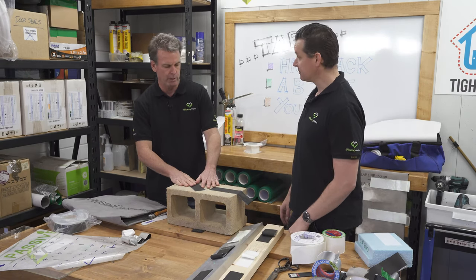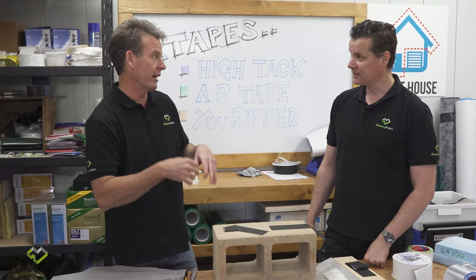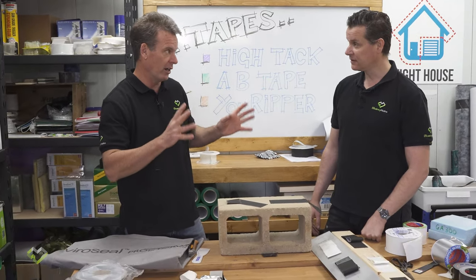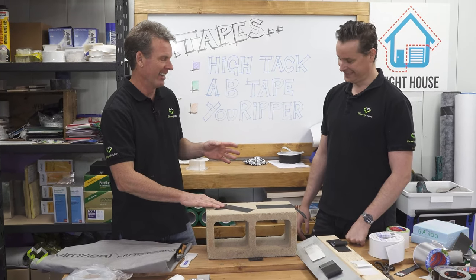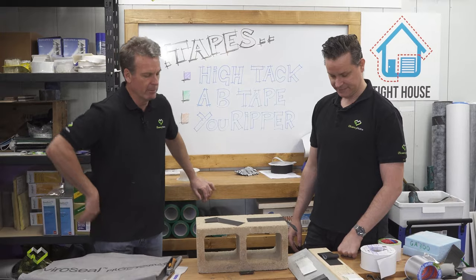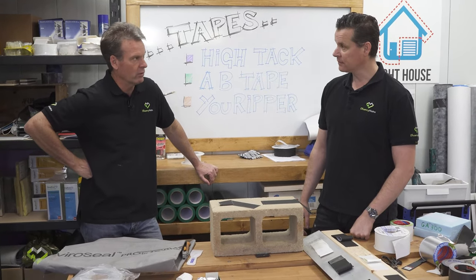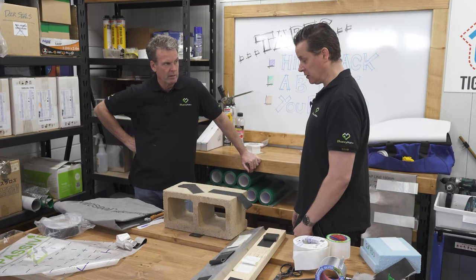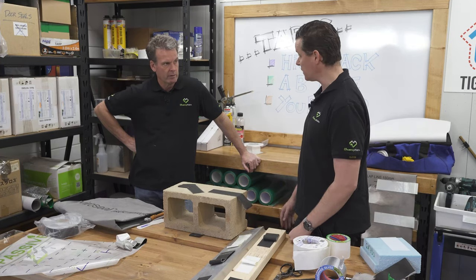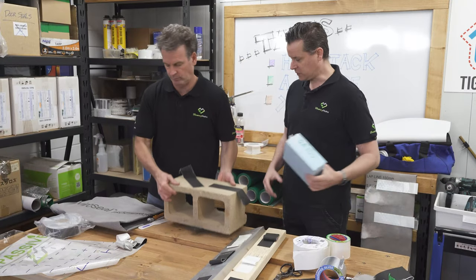Most builders find that if they stick this tape to a concrete or block wall and come back later wanting to remove it — like a sign they've put up — they'll never get it off. It's permanently stuck. Builders love carrying a roll in their car because it solves all sorts of problems and you can rely on it to stay there for the longevity of the build — it's had long-term testing.